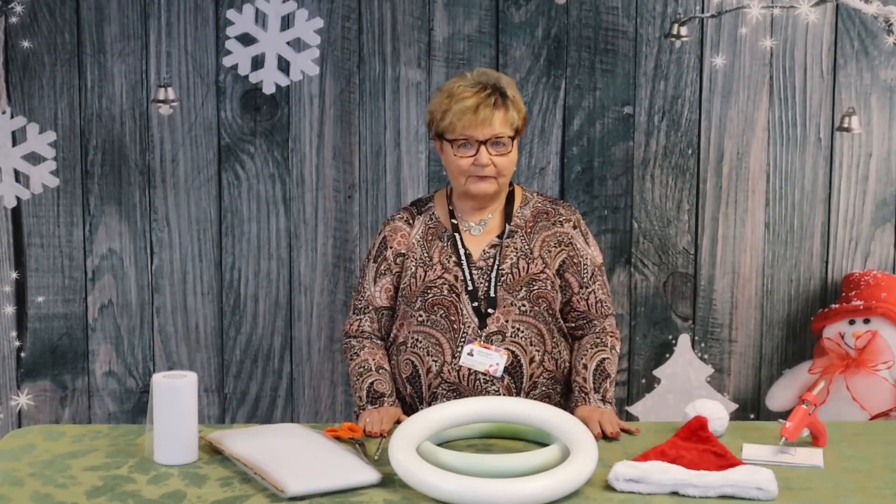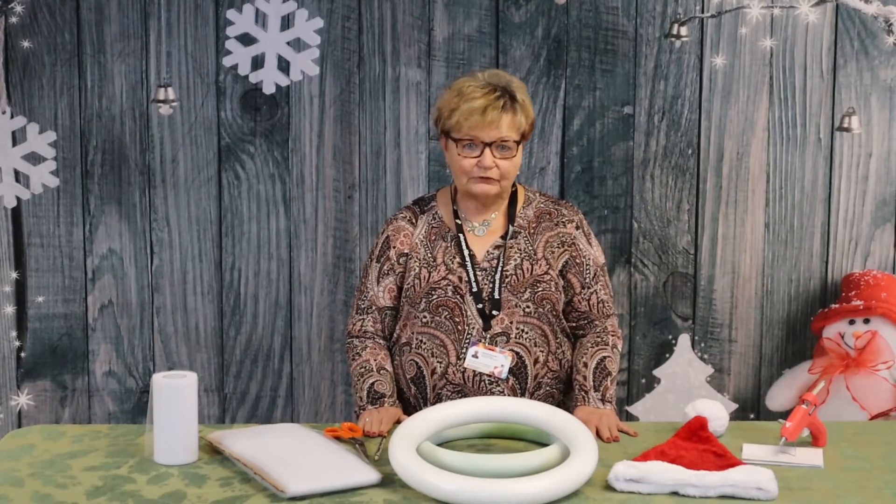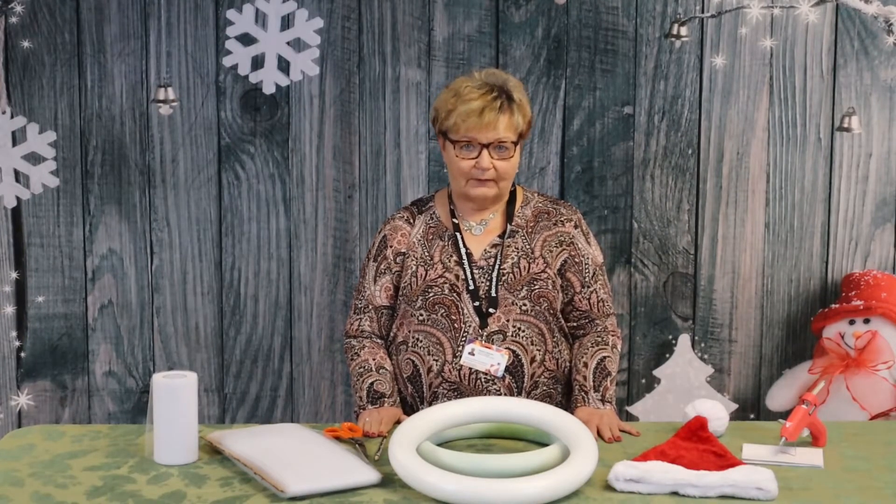Hi, I'm Miss Barbara from Blanchard Library and today we're going to show you how to make a Santa wreath.